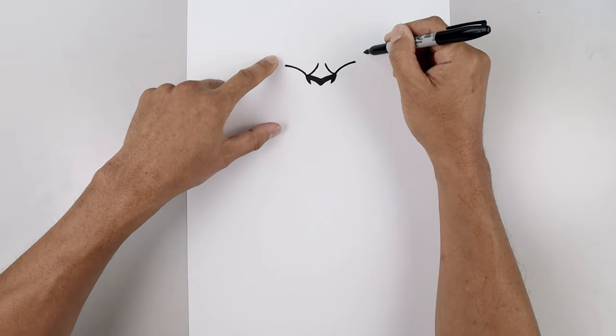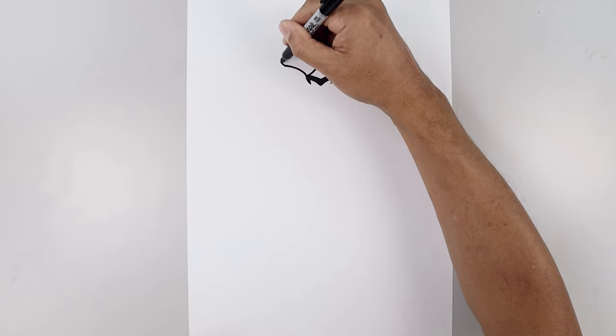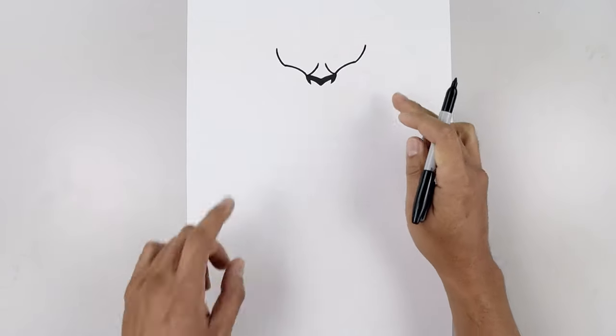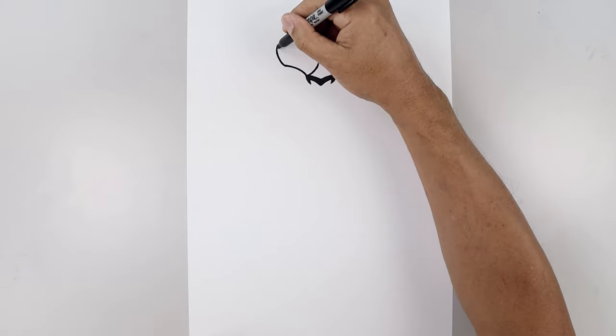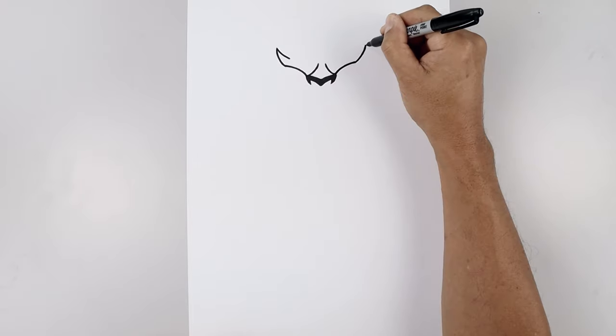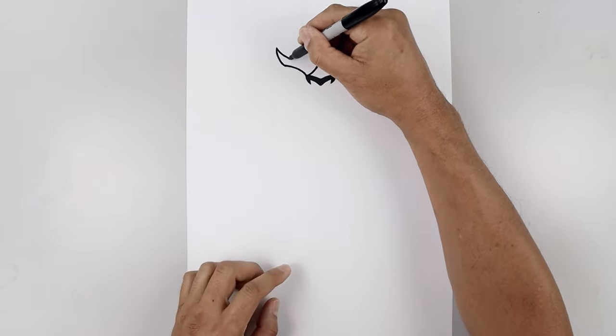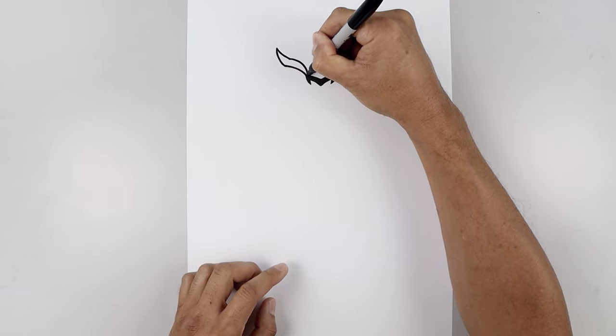Now you want to bring the eyelid going up towards the point. Curve this out and then up. And then we'll work our way back in, coming down and in. And then we'll follow the same curve, coming in and then down towards the inside.